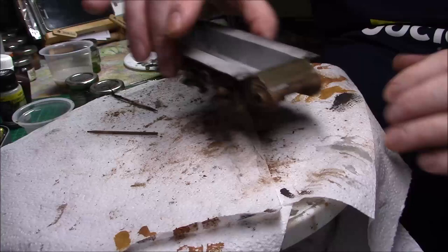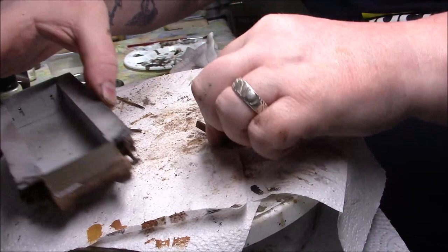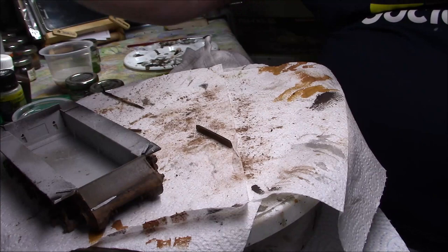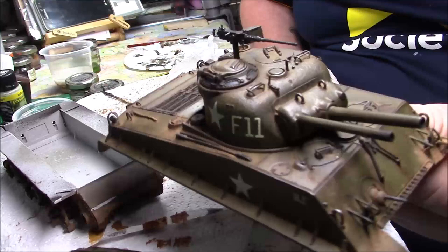I'll stick a bit of wood back on wherever I put it — weather that up — and then we can start thinking about the wheels. I'll finish the running gear off at the bottom, put the wheels on, and then get back to you. In the meantime I've done a little bit more on the upper hull and I'll put the 50-cal on.